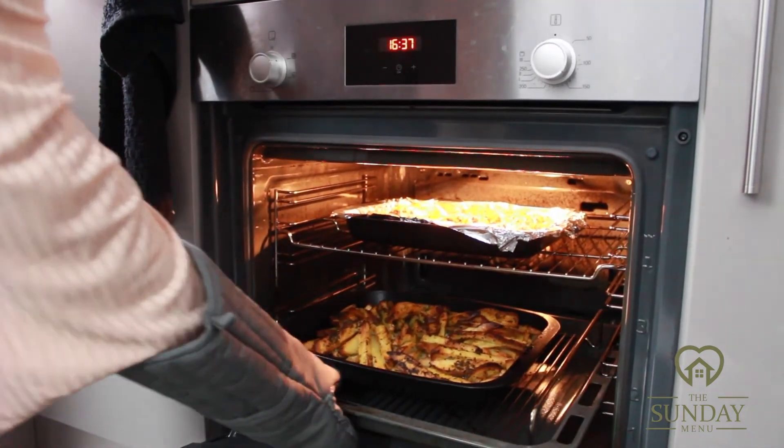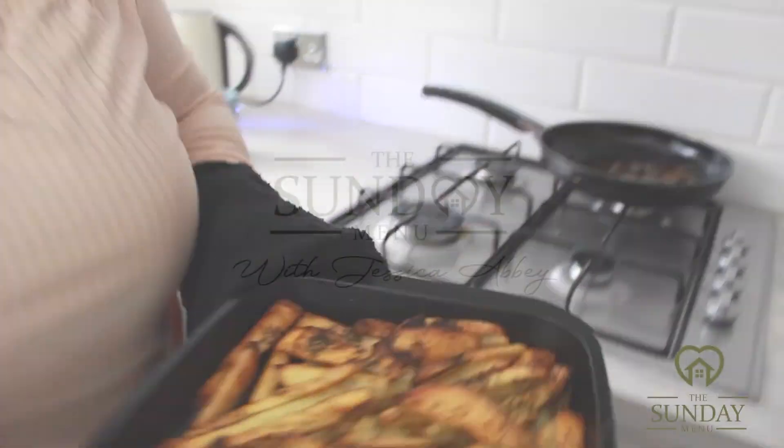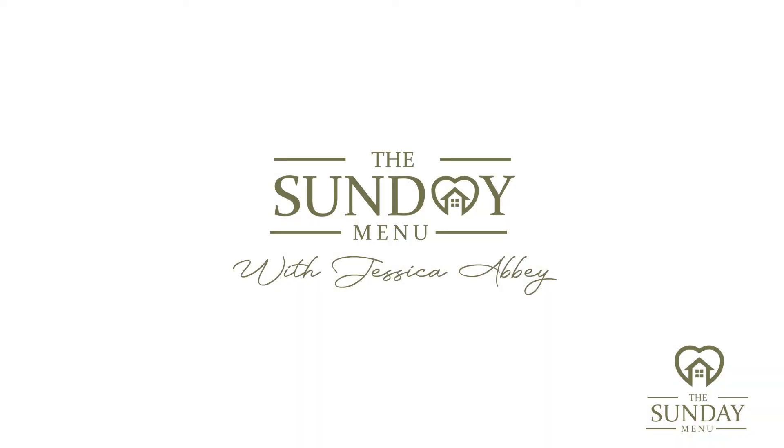Thank you so much for watching. I hope you've enjoyed it and enjoy sharing these rustic skin-on chips with your family and friends. If you'd like to see more videos like this, please comment below, like the video, subscribe to the channel, and share with your friends and family. See you again next Sunday for more cooking videos — take care everyone!